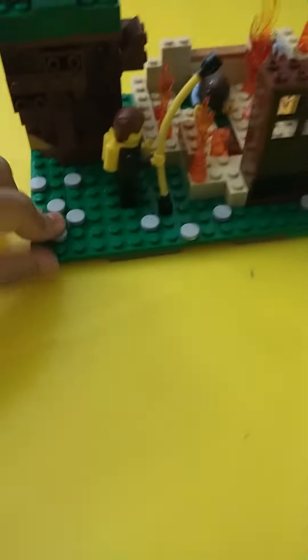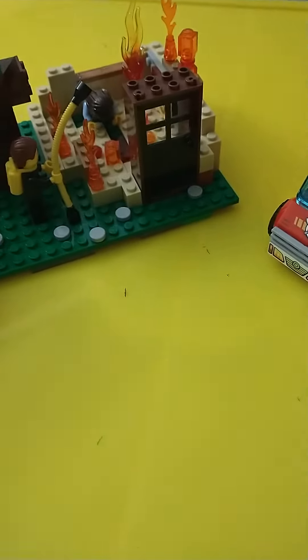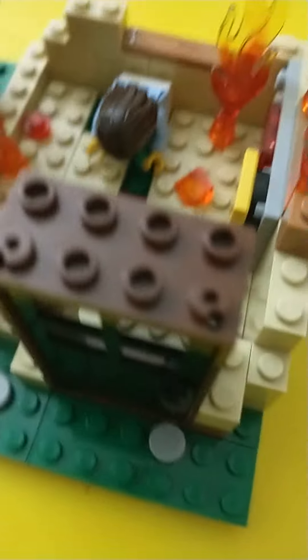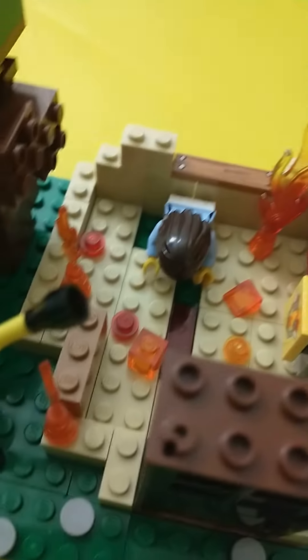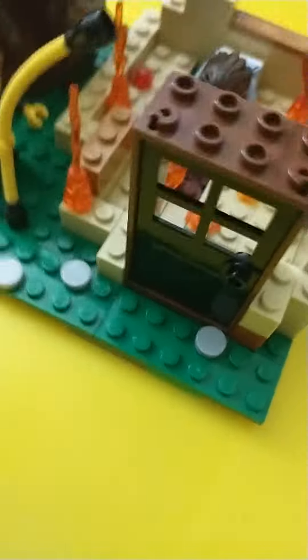Today I made a Lego house on fire. This is the actual house and the sun fire. It has some fire in a block of wood, and there are some rocks here.